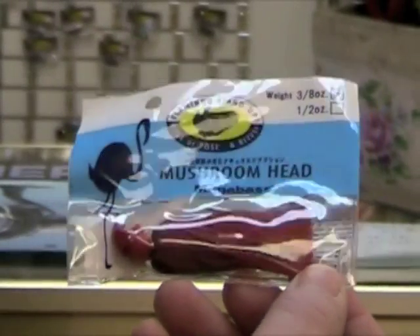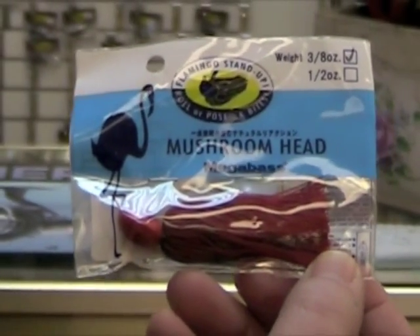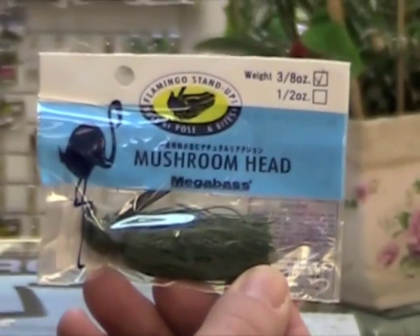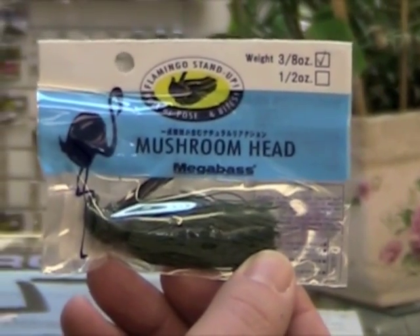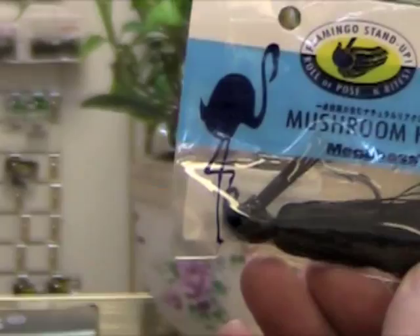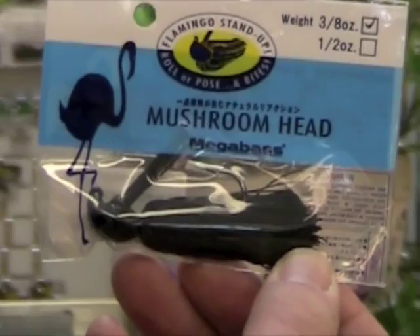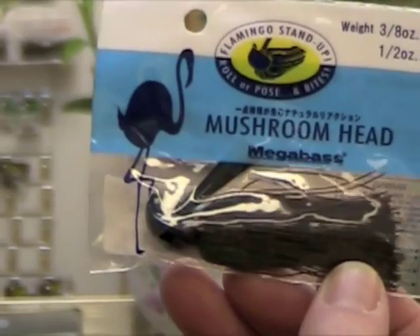But did you know they also make jig heads? This is the Viper Red — it's got a little bit of black on the bottom, very red skirt, red jig head, and it also has a clear weed guard on it. There's the watermelon: watermelon skirt, watermelon jig head, with a black weed guard. This is purple and black — black jig head with a black skirt. This is their all black: black jig head and a black skirt. This is brown and watermelon with a black jig head and a black skirt.